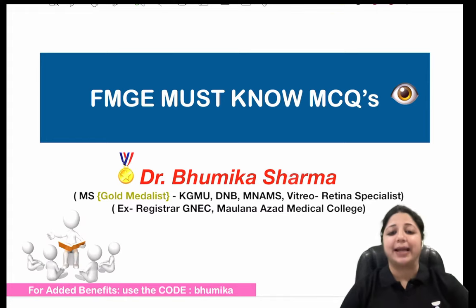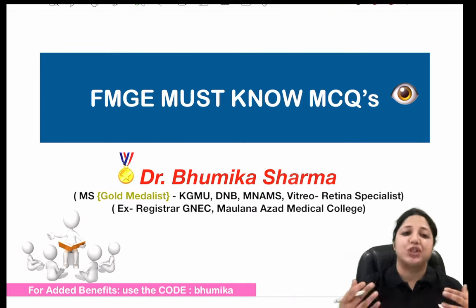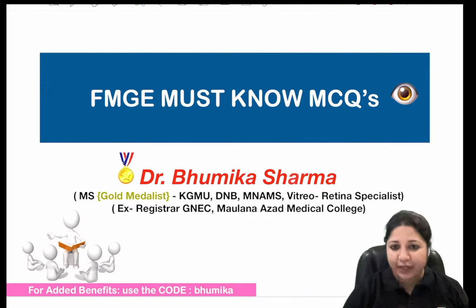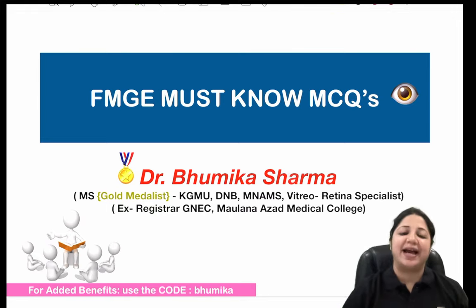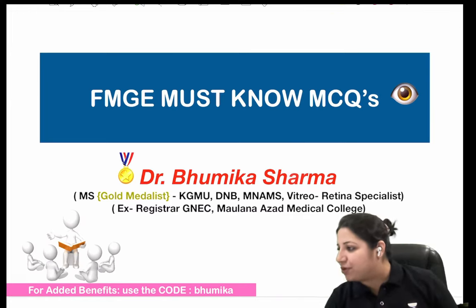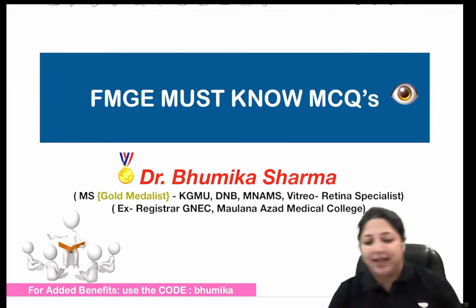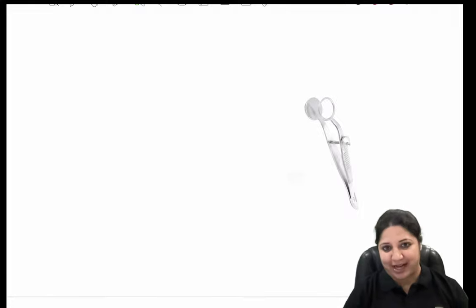There is an advanced course on ophthalmology targeting FMGE students and MDS aspirants planned for the month of July. I have all the details and the topics to be covered towards the end of this session, so you can visit the Unacademy app. Alright, I have so many confirmations coming up - let's get started. This is the point where we left last time.